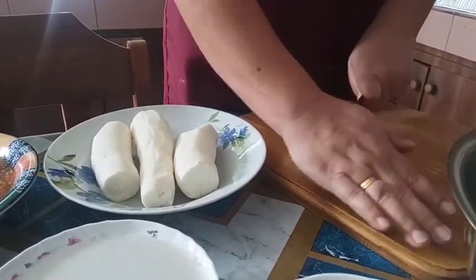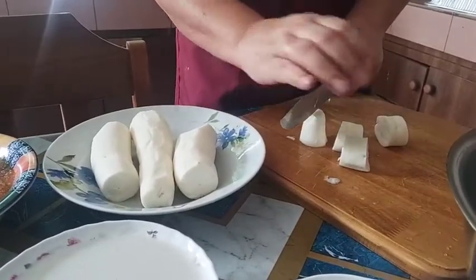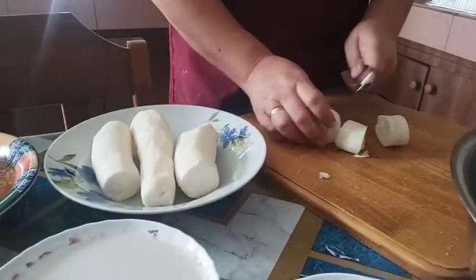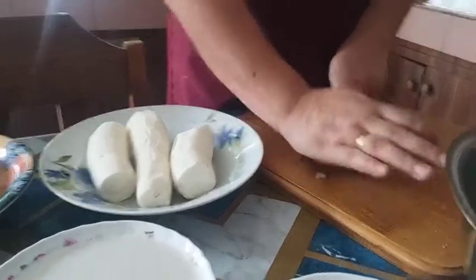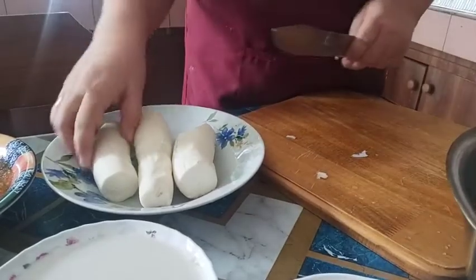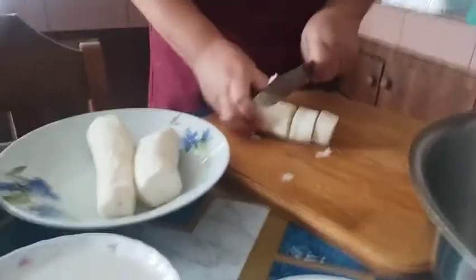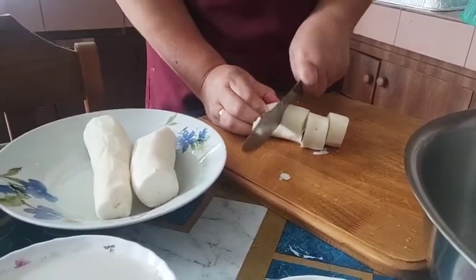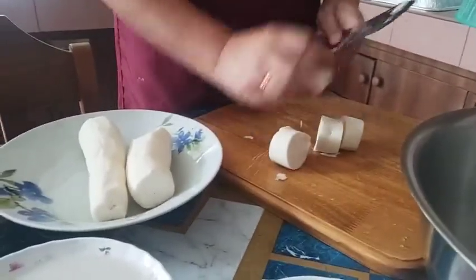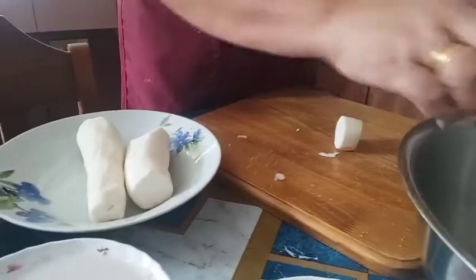Masarap ito, guys — pang merienda! Nakakita ako ng kamuting kahoy diyan sa palingki. Bagong ano siya, eh — bagong bitas, bagong bukay. Ang ganda-ganda tingnan! Naingan nyo ako bumili, guys. Kaya ito gagawin ko — gagataan ko siya, lagyan natin ng sago para paginang pamerienda natin, guys.